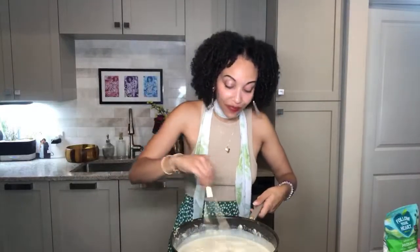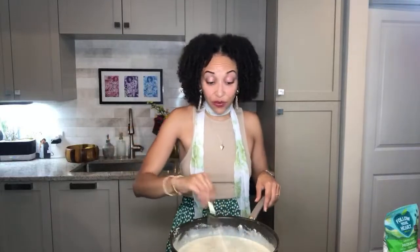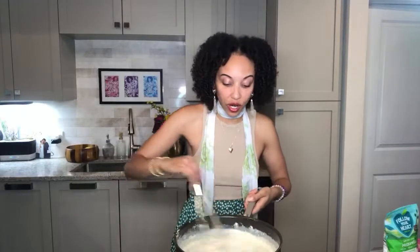As you can see, putting that wrist motion in and getting a nice little whisk going. At this point you can add in more plant-based milk to make sure you don't have any lumps.